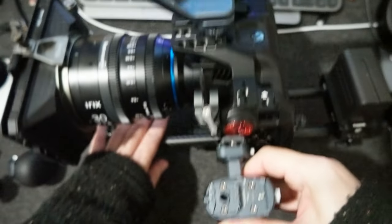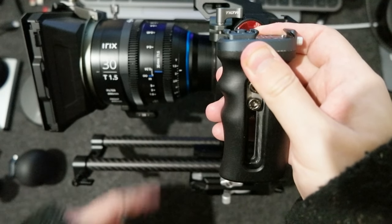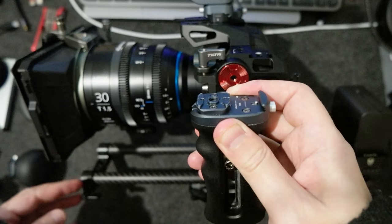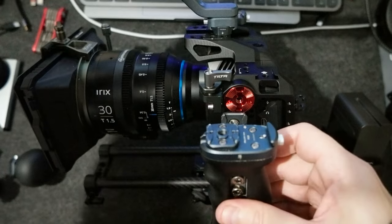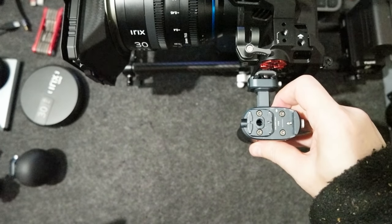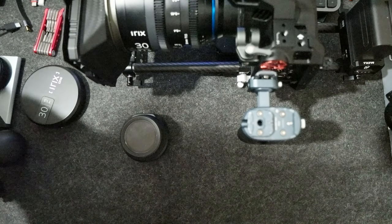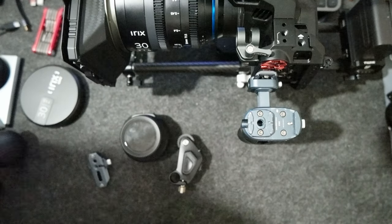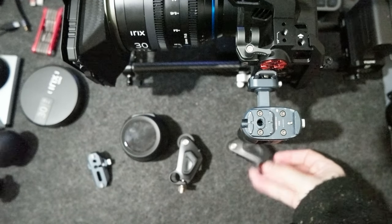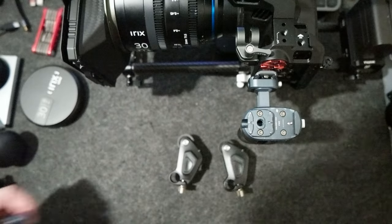Now let me put the camera on the side so you can see the build. I need to put the lens support and the Nucleus Nano 2 motors — I got two motors. Here is the controller and here are motor one and motor two. I need to set them up so I'll do that another time, but I wanted to show how they are mounted.